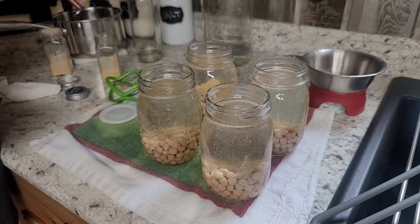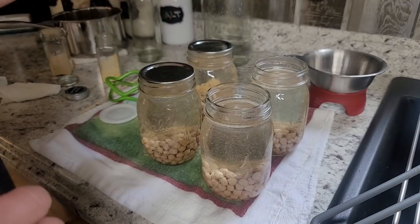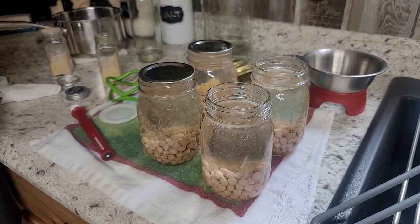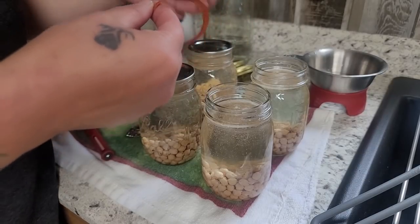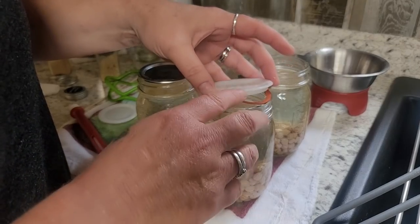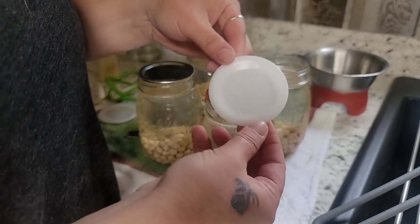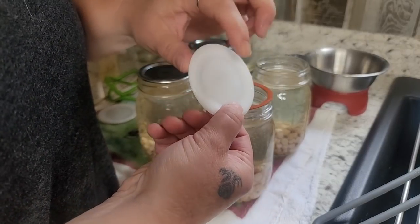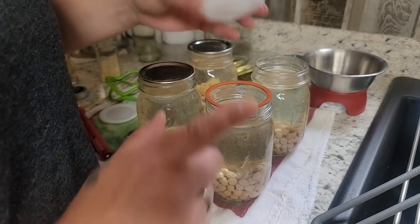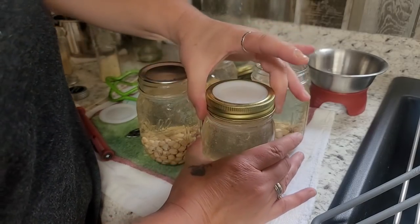I have a couple of regular lids, but I also have two Tattler lids that I thought I would show you how to use. They're really simple and easy. The Tattler lids are reusable and they're plastic, and they come with a little rubber ring. This is reusable about ten times — I would say as long as it's in good condition, it's going to work. When it seals, it's going to suck down in the middle just like your metal lids. We put the rubber ring on, then we put the plastic Tattler lid on, then add a ring — just finger tight — and that's ready to go in the canner.